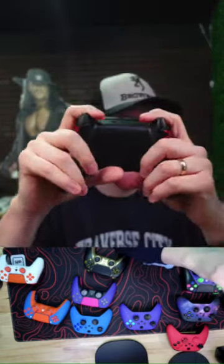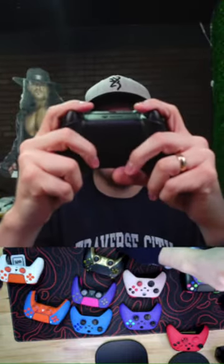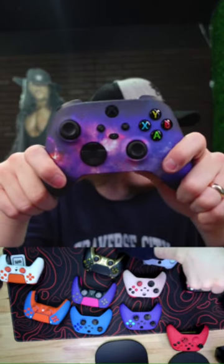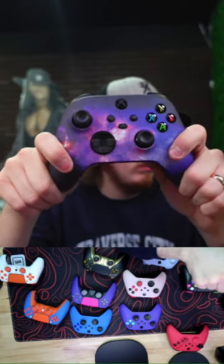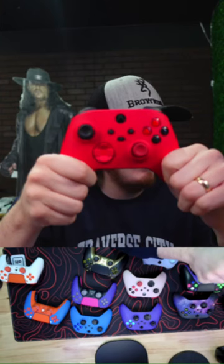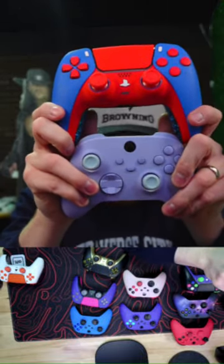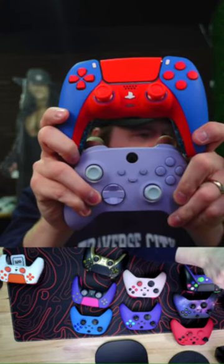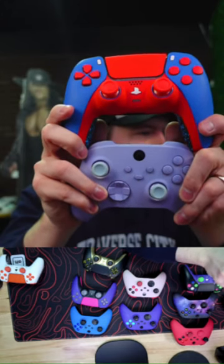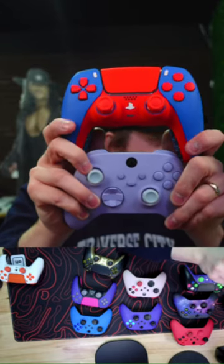Mouse triggers, grip, back buttons — thanks for the follows on TikTok and subscriptions on YouTube. The galaxy Xbox is pretty sweet. I've been doing this since 2014 — 10 years — and I own the company now. If you want to buy a controller, shop the 24-hour sale. We do have PS4. If your friend threw your controller in a chocolate cake, you can send it to us — we'll clean it and might make a video out of it.